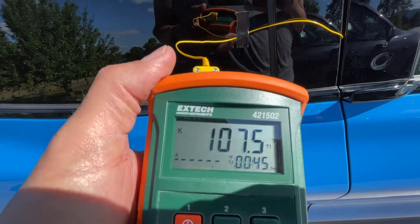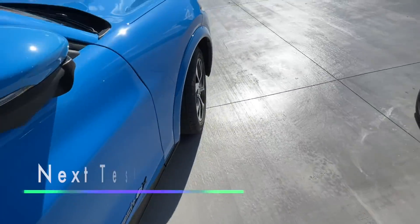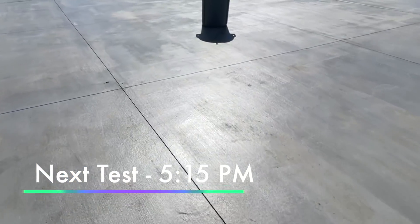We're at around 100 degrees now. It's five o'clock — our next test will be at 5:10, so ten-minute intervals instead of five.